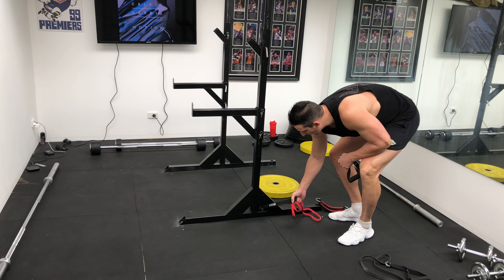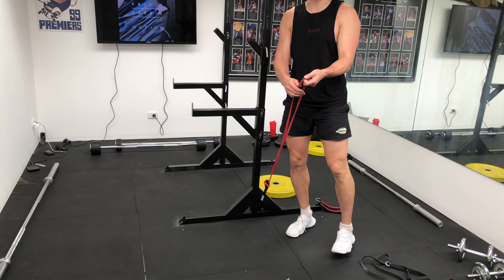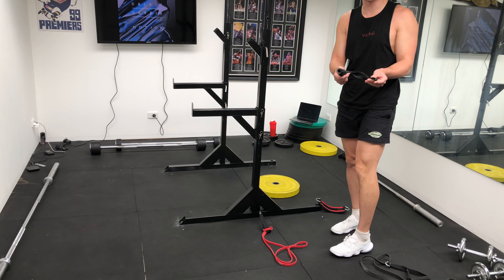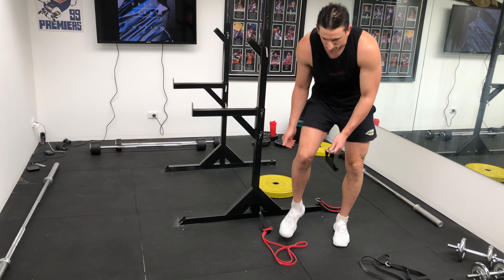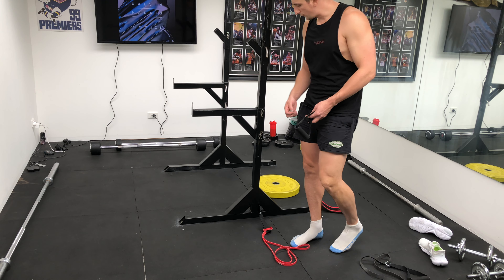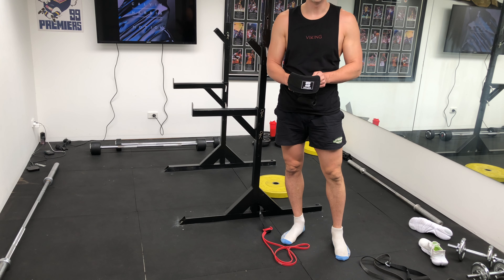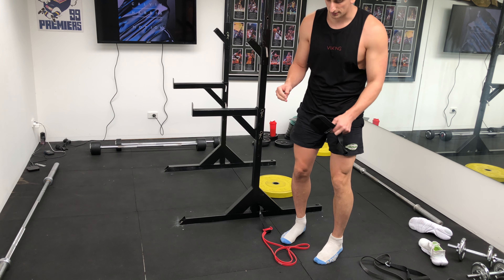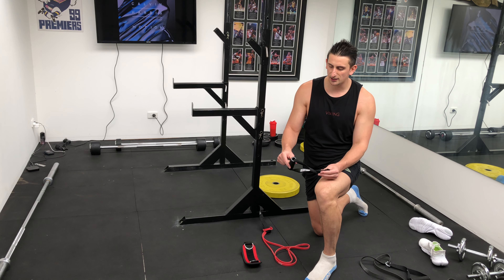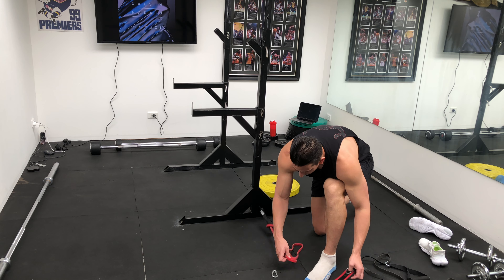We want to tie off the bands to make it a singular attachment so we're only putting one connection point. Most people will only have handles available — we're basically going to run it like an ankle cuff. If you've got an ankle cuff, you can use that. If you need access to buy one, just comment and I'll set you up with a link. You can still use the handle but it won't be as comfortable. I'm going to use the ankle cuff — attaching the band to it and putting myself in.